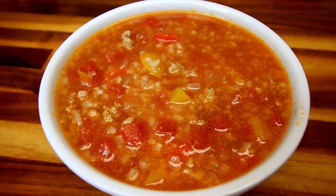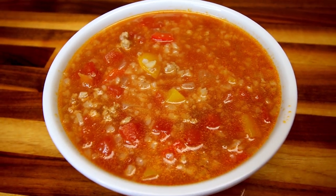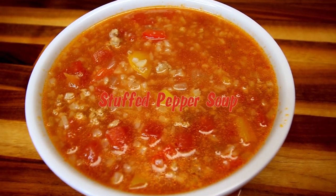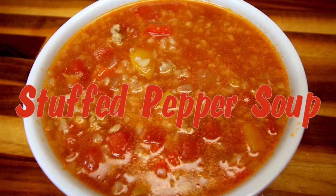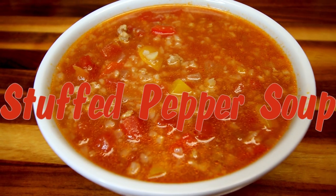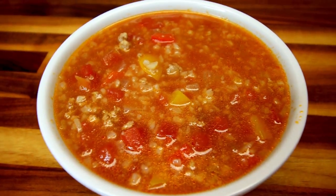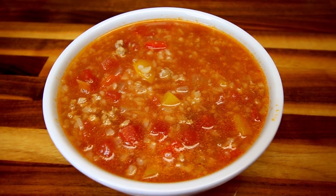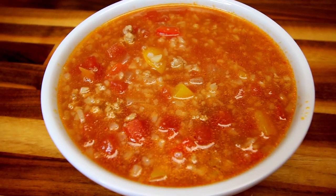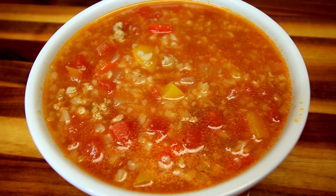Hey guys, it's Alisha. Today I am excited to be doing a viewer send-in recipe for stuffed pepper soup. This sounds really good and I'm really excited to try it. This was sent in to me by Pam, so thank you Pam for sending me this recipe. I love it when you guys send me recipes to try because I kind of get in a rut sometimes on what I'm eating. I like to make the same things over and over again, so it's fun to try out new recipes.